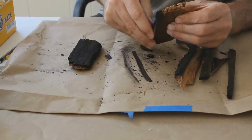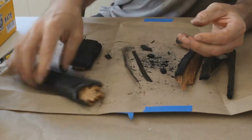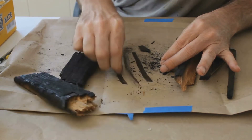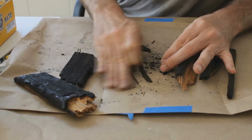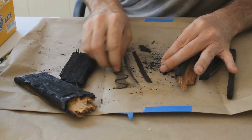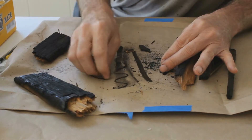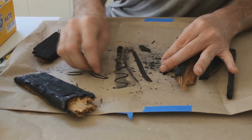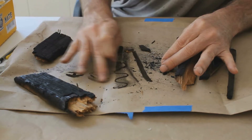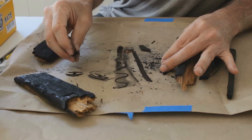That's from charcoal right there — that can all be used. You can get a good soft piece like this that comes out, and it's actually really kind of really soft and really smooth. Pretty amazing.